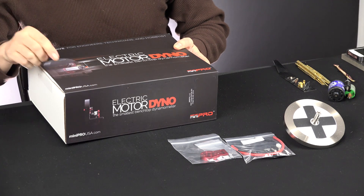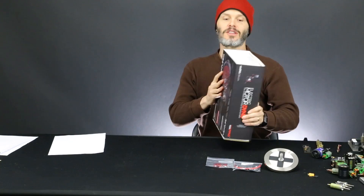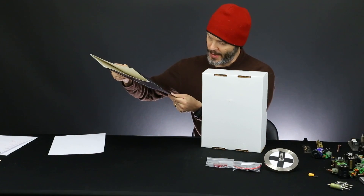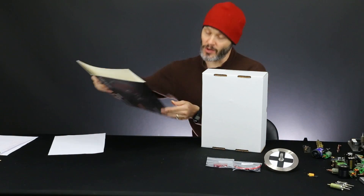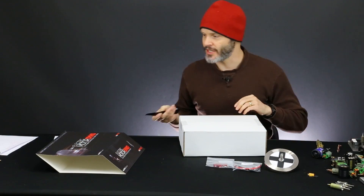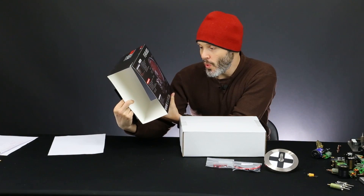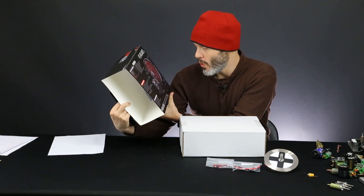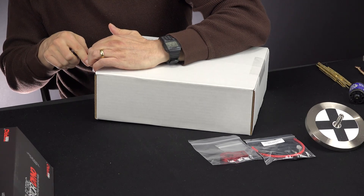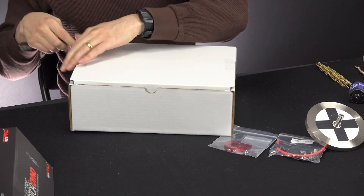Miniprousa.com — I do believe minipro.com is also good because that's the website I went to and it looked like the website I bought it from. Mini Pro USA is probably just their arm here in the USA, located in Chapel Hill, North Carolina. But more than likely, this is made in China — most things in the world are — and that's my assumption.